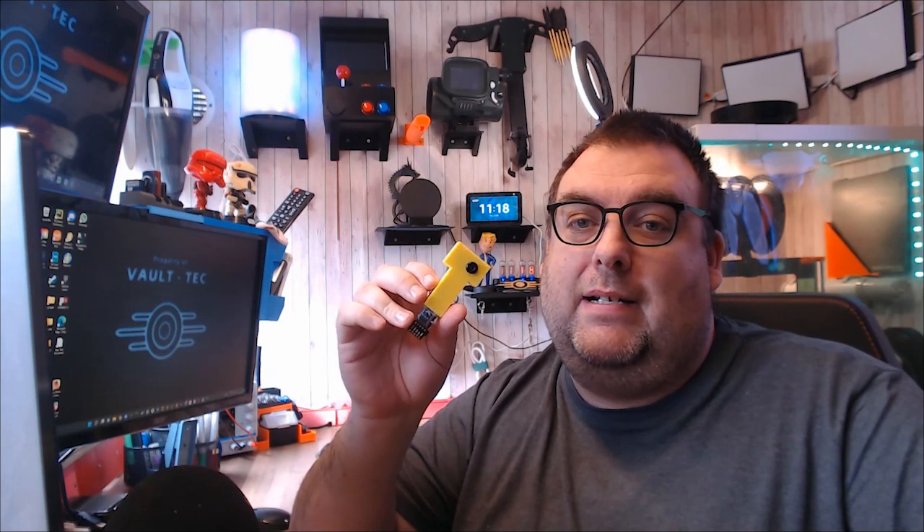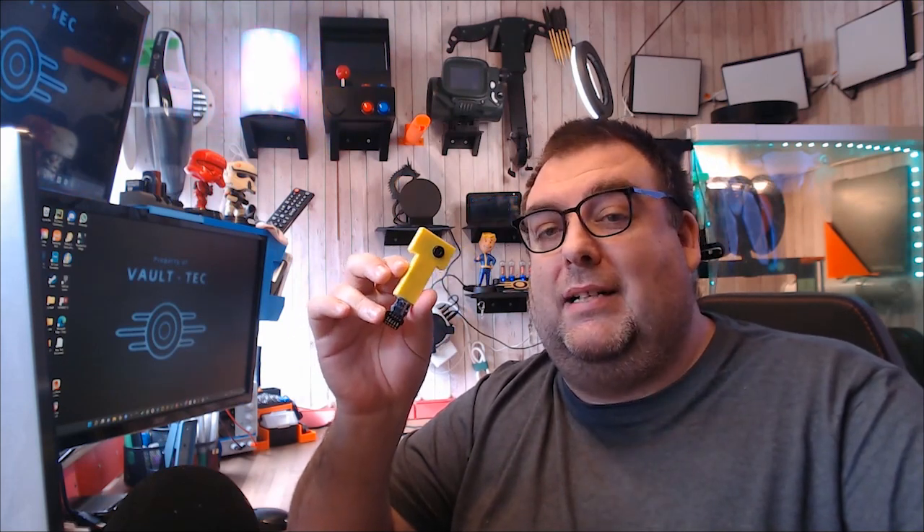The other sensor I don't have plugged in right now is the thermometer sensor. It does exactly what it says on the tin — it's an infrared thermometer. You just point it at your target, push the button, and it'll give you the temperature.